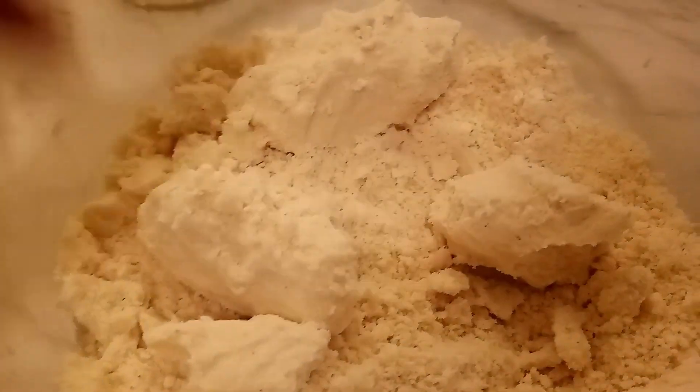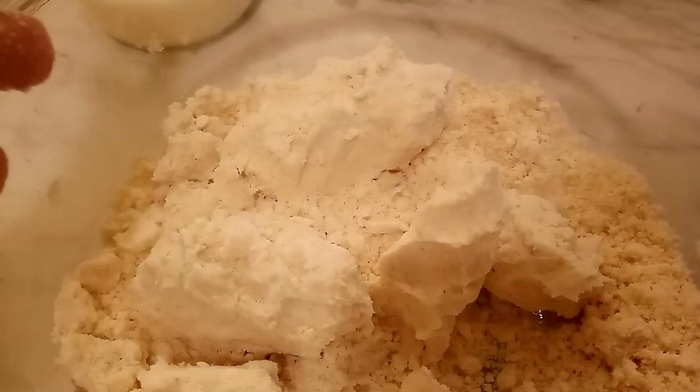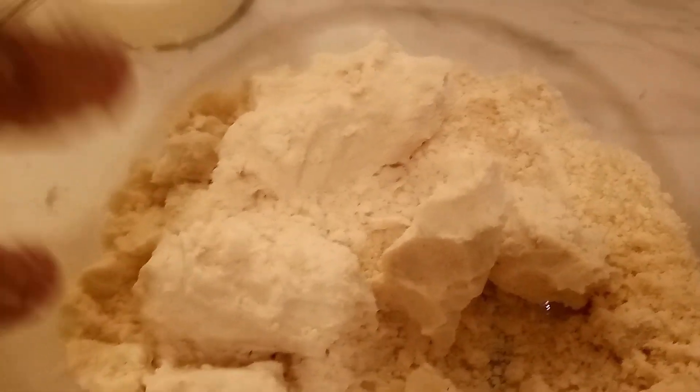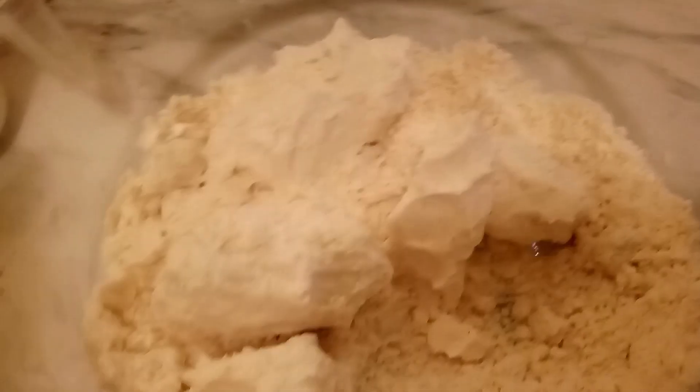We squeeze it like that to let you know you got enough moisture to work with — enough consistency to have a good biscuit. We got some milk right here. So what I'm going to do is add an egg to this and then add the milk to it.